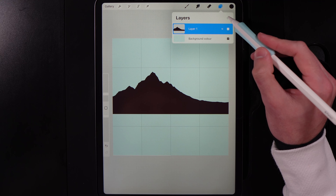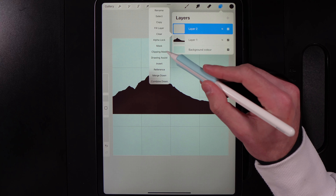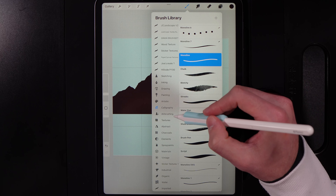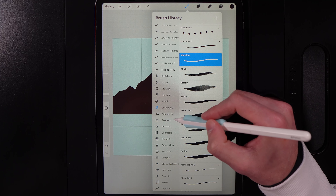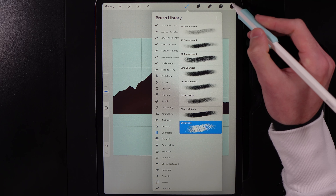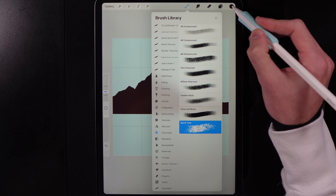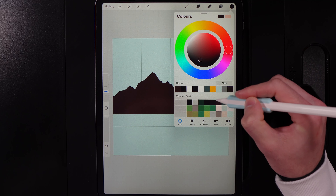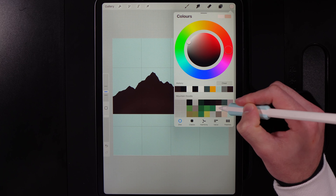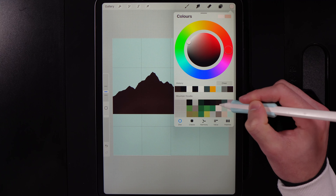Go to Layers, create a new layer, tap on it, and add a Clipping Mask. Go to your brush library and find Charcoals — we're using the Burnt Tree brush. I love this brush for adding snowy effects. Go to Colors: we have two tones, a highlight tone and a shadow tone. The highlight tone is the middle of the third column from the right.